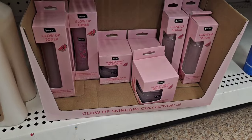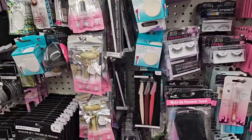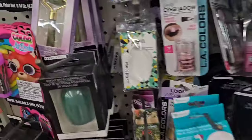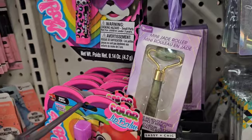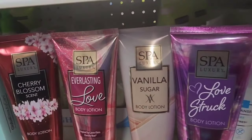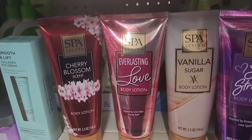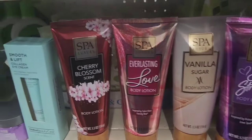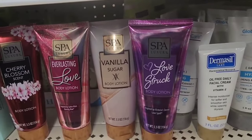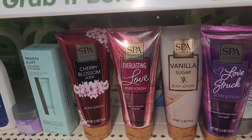Winterville got the Glow Up Skin Care Collection and the Volcanic Stone, so these items are making it close to home. They have the Jade Roller from My Beauty Spot, which comes and goes, and also a mini one from Be Pure in the holiday packaging, plus makeup brushes. I've been looking for these items — this is only part of the new items from Spot Luxury. This is new body lotion. There are shower gels and body scrubs too, but I'm not seeing them yet. They have Cherry Blossom, Everlasting Love, Vanilla Sugar, and Love Struck.